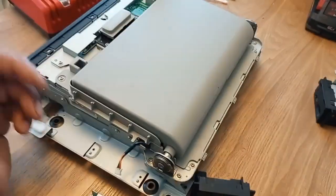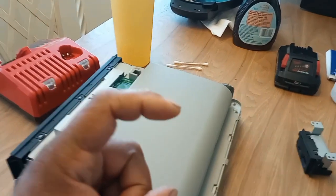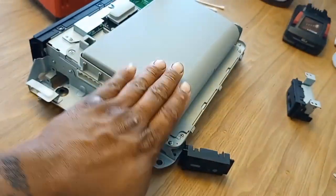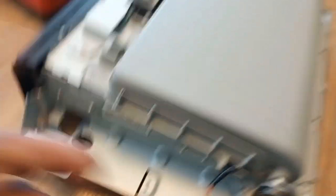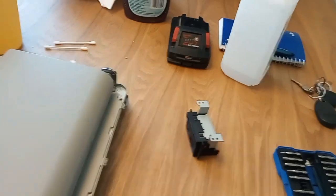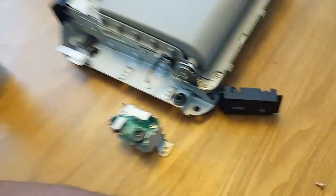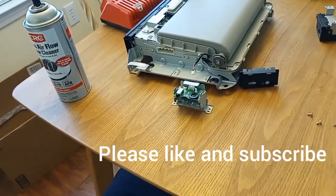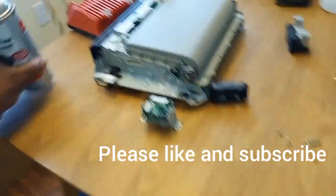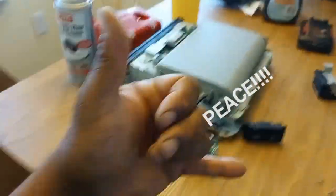Take it back to the car and put it back in the same way you took it out — metal hooks first, slide it on those, then press the back part in and put your cover back on. Don't forget to plug up your wire harness and you're good to go. That worked for me — I wasn't about to buy a whole new system just for this. If you have any questions or comments leave them down below and I'll get back to you. Until next time, peace.